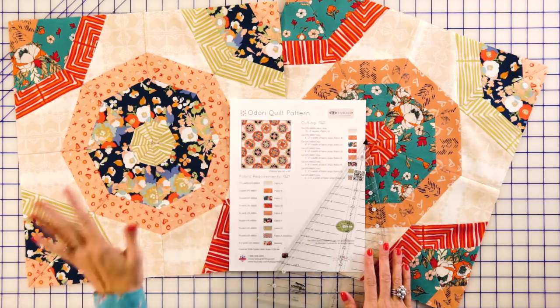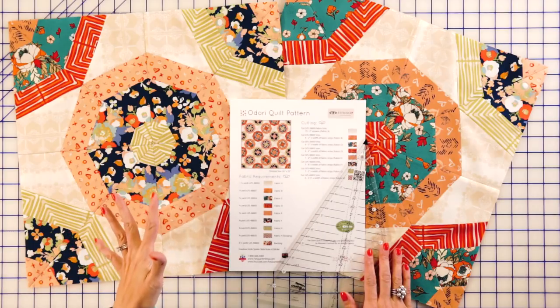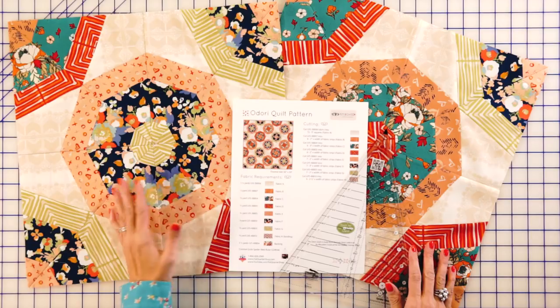Hey guys, it's Kimberly, and on this episode of AGF Stitch, I'm going to be teaching you how to make this wonderful quilt. It's called Adorey, and it looks super hard, but I'm going to simplify it and break it down totally easy. The only special ruler you need is the Spiderwebs Creative Grids ruler and the free pattern. You can find the free pattern in the link below and all the supplies you need. Today we're going to be using the Love Story Collection by Art Gallery Fabrics. So let's get started.